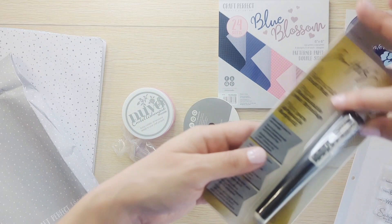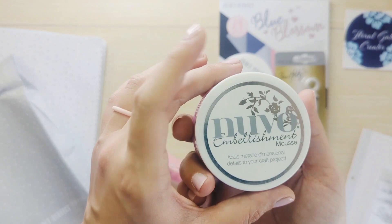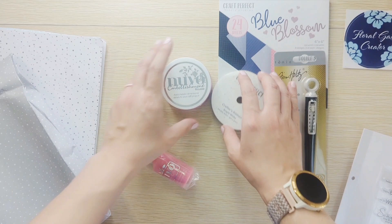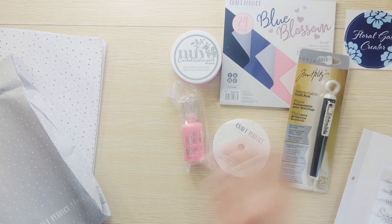Some crafter's ribbon in bright white, looks like a thin one — this is pretty. Embellishment mousse in peony pink, and crystal drops in carnation pink. Lots of pinks — I wonder, so like blues and pinks might be the papers. Let's set this aside so we can see the rest.